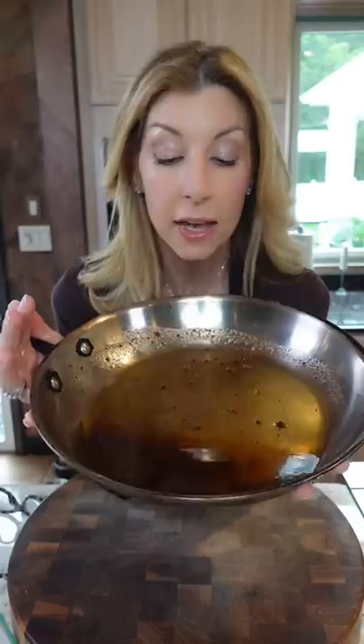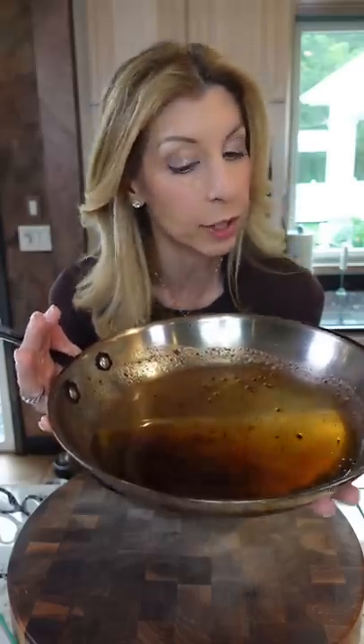Whoa! Where are you going with that? Let me show you how to dispose of it properly. Chevy tip. First you want to cool it completely. If it's pretty clean, you could strain it out and reuse it.